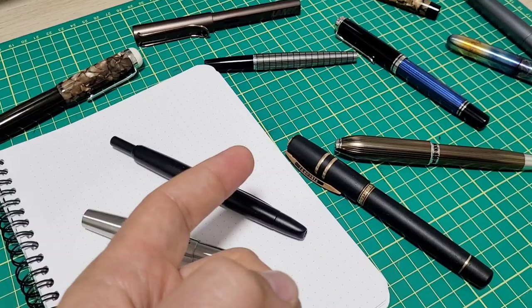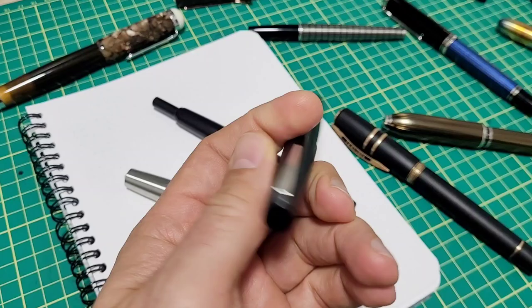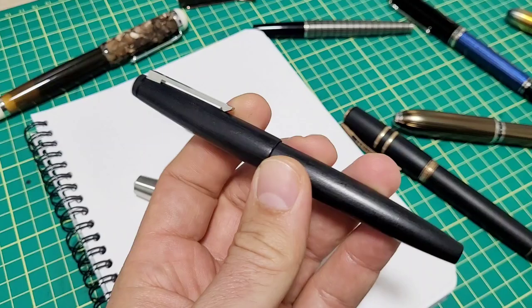The overall engineering and assembly of pens — and one night there was one pen I was taking apart for cleaning and I started noticing all these little details. That was the Lamy 2000. I went into it and was just noticing little details I hadn't noticed before and was really blown away by them.